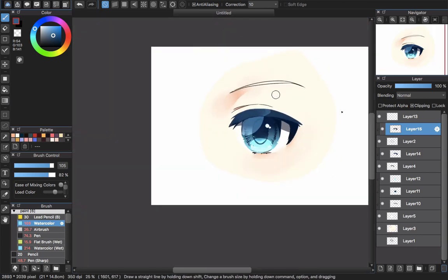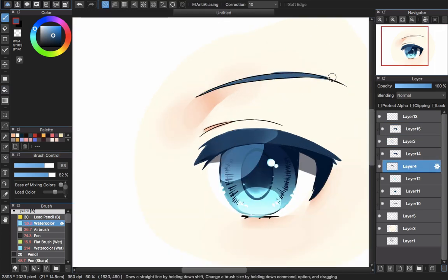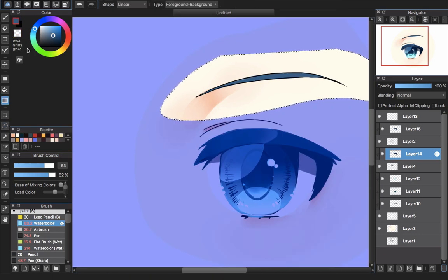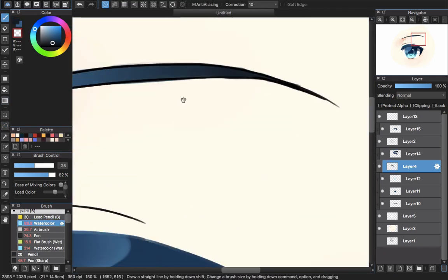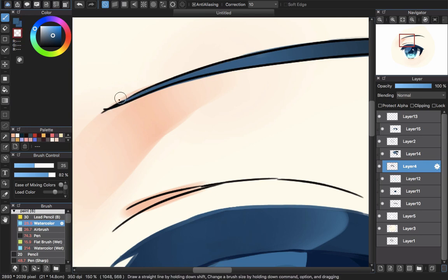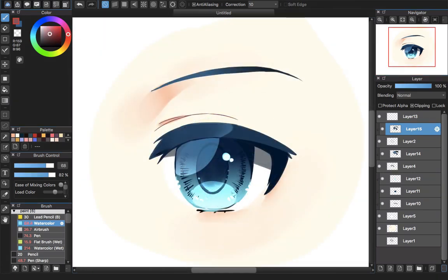Now paint the eyebrow and don't forget to paint the light for the double eyelid to make everything look natural and make sense. That's it for this style and that's it for this video tutorial. Thank you for watching, goodbye and see you next time.